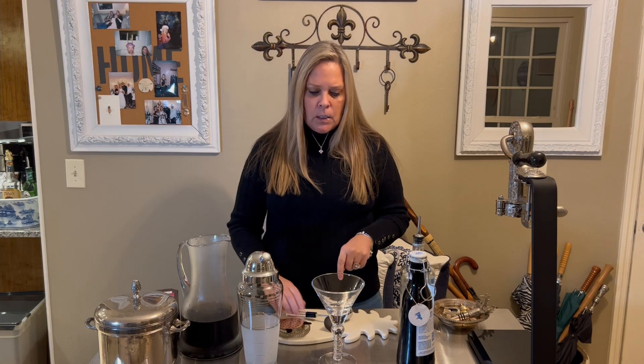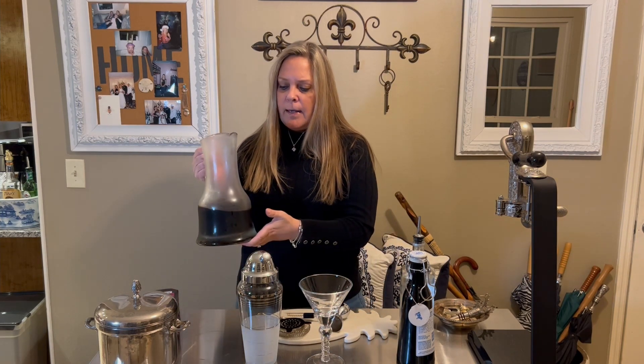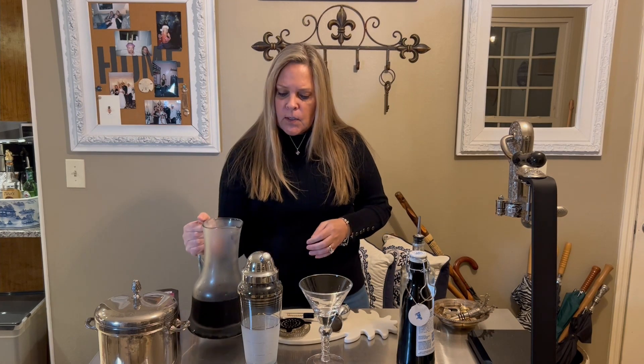Of course we're gonna need ice, your cocktail shaker, and for this one I do like to use my cocktail strainer also. You're going to need your jigger, your pretty glass, and coffee — this is coffee I've had in the refrigerator since this morning, so it's good and strong. It is really good coffee.